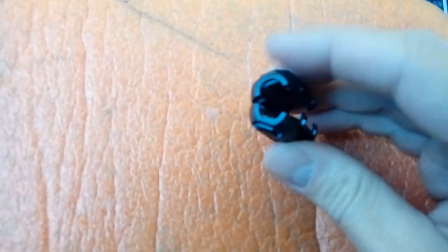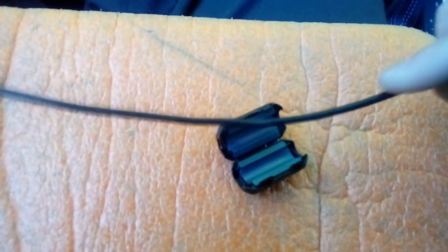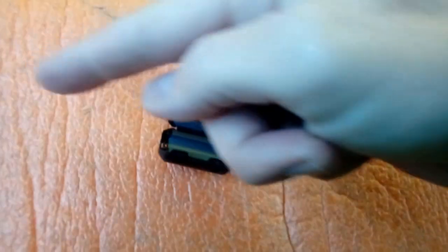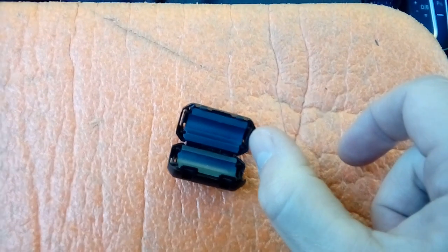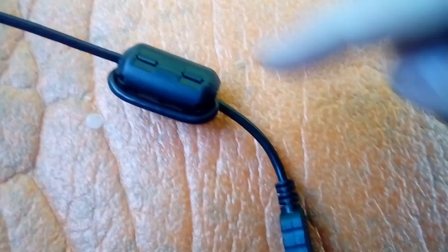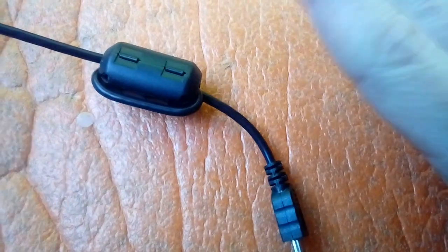Your ferrite DAB radio interference suppressor is on a hinge with little click tabs that hold it together. Open that up and put the cable through it — leaving a couple of inches before the end so the cable goes through, around the back of it, and back out, leaving a couple of inches on the end so it can plug into your camera snugly. Through, round, and back out the other side. That's your interference suppressor done.